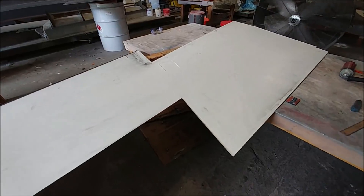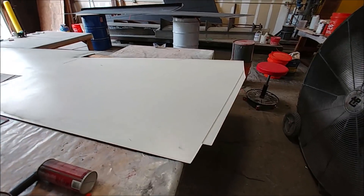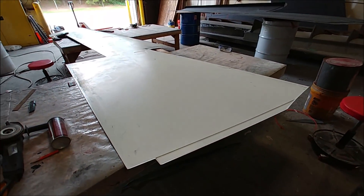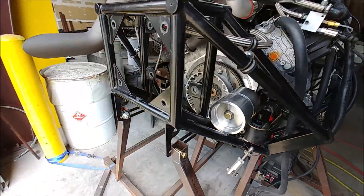Meanwhile, Keith has been working on trimming the lower wing skin surfaces that are out of the molds. That's the right-hand side lower skin — he's still working on getting that one done.